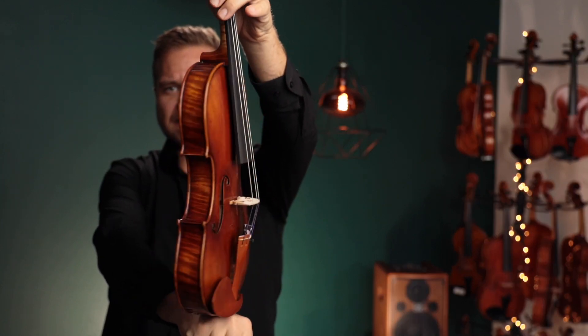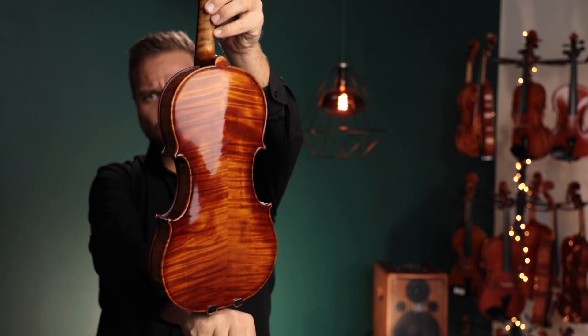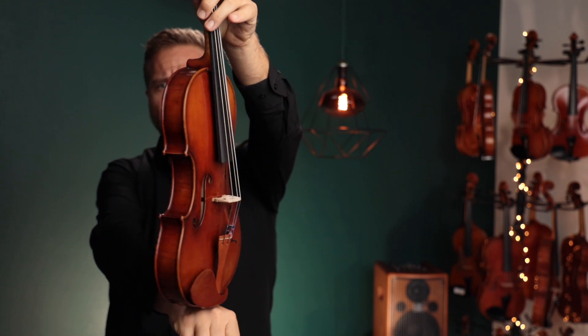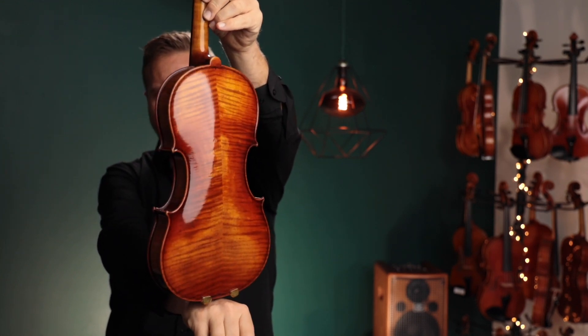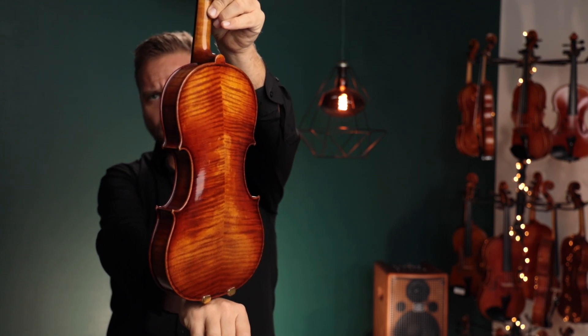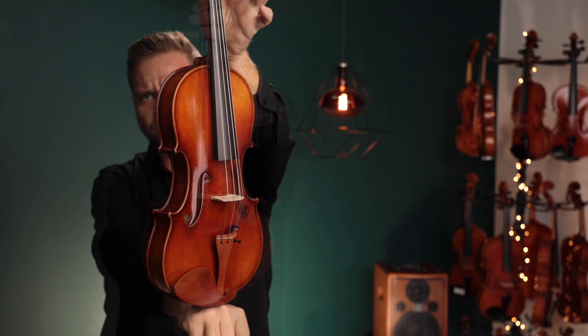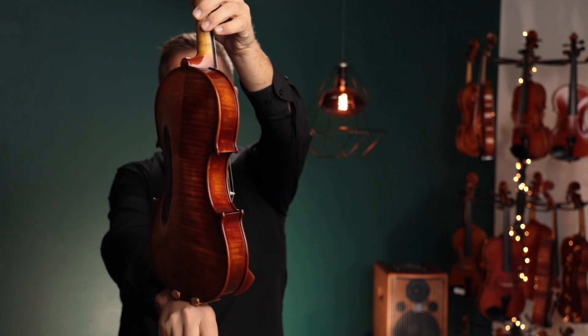This first one is the 907. This is Ming Jing Ju 909, number one. I'll have another one for you in just a second. And up third, this is Ming Jing Ju 909, number two.